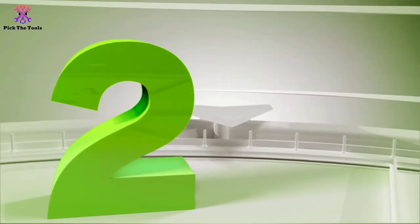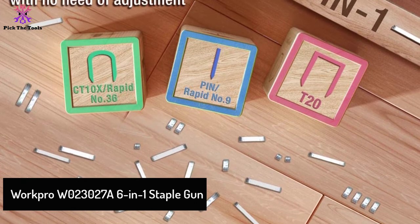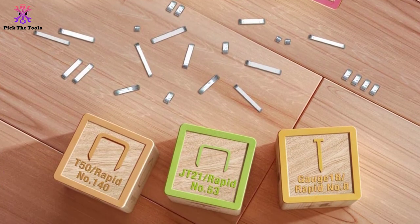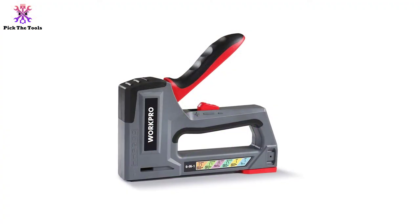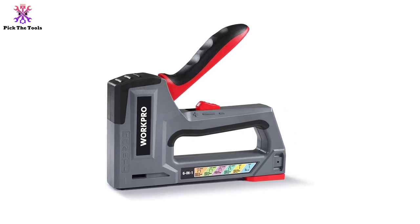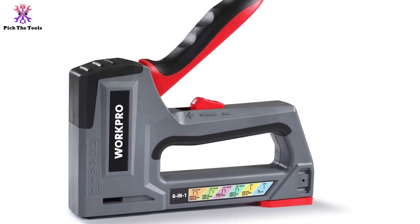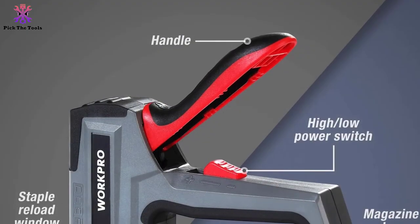At number 2, we have the WorkPro W023027A 6-in-1 staple gun. It is a professional staple gun built with quality materials to securely frame your artwork and pictures. It features a six-in-one function compatible with six kinds of nails: T50, JT21, T20, CT10X, brad nail 18 gauge, and pin.